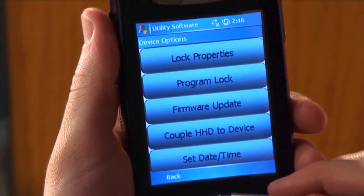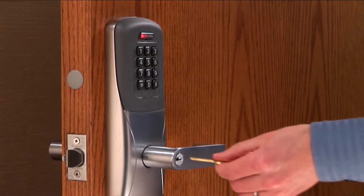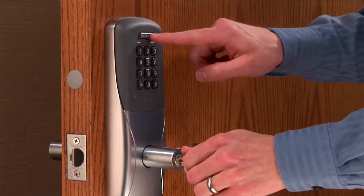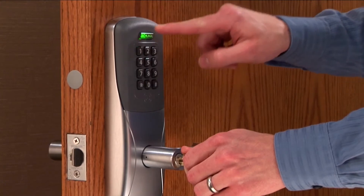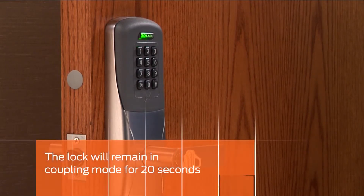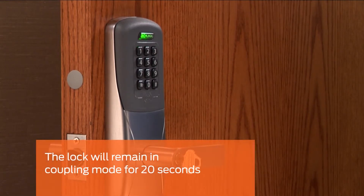Tap Device Options. Insert the key into the lock, turn and hold it, then press the Schlage button three times. Release the key. The LED will flash to indicate the lock is in coupling mode. The lock will remain in coupling mode for 20 seconds.